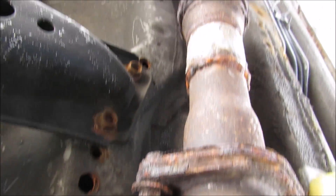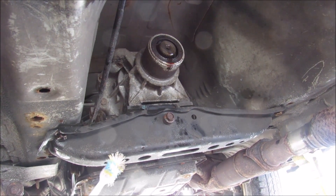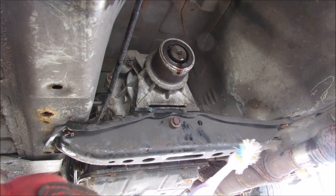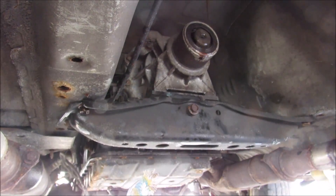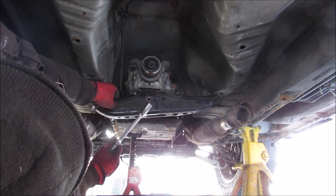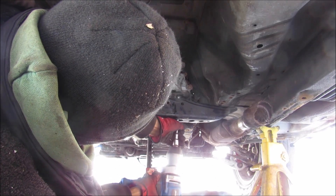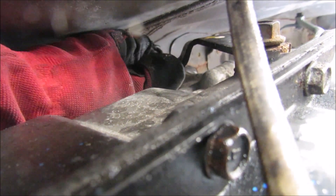I'm actually going to leave the exhaust flanges on for now, because my exhaust is broken at the back anyway — we'll see how this comes out. With the drive shaft out of the way we have a clear view of the transmission cross member. We're first going to remove the bolt that holds the bushing to the transmission, and then remove the two 14mm bolts on either side of the transmission cross brace. I've got a jackstand under here supporting the transmission just in case it drops. I'm going to slide a 14mm socket in and undo the two bolts on either side of the bushing mount.